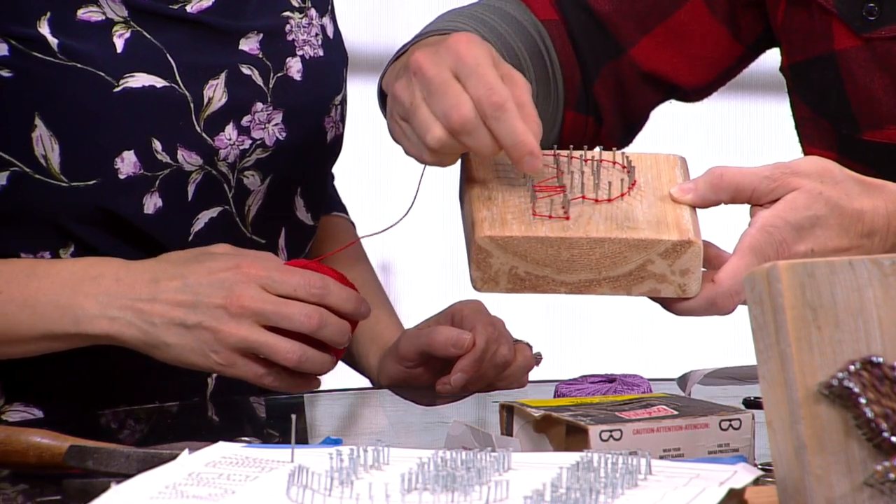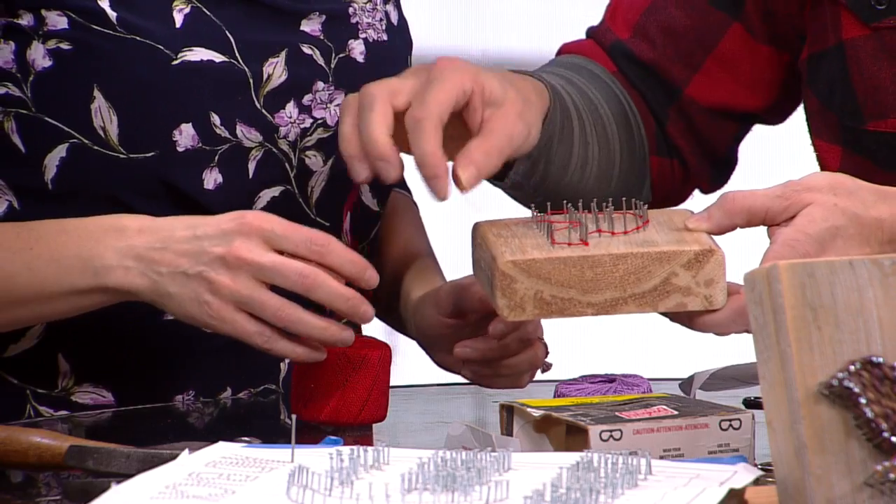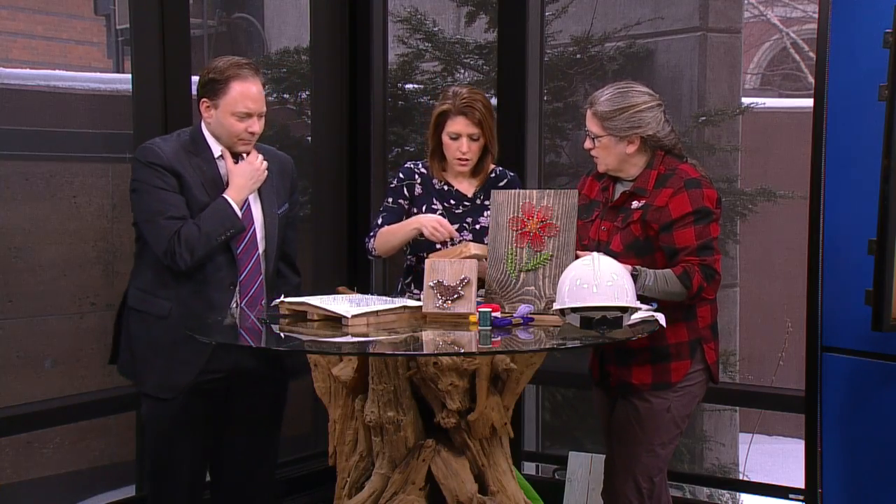A little bit of trial and error. Do I like that? It's kind of zigzaggy? Maybe not. Start over — it's fine. Add a different color, go a different direction.